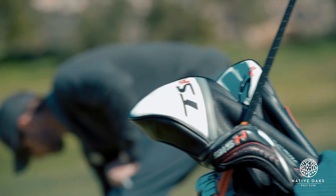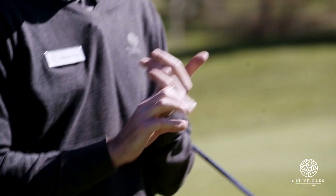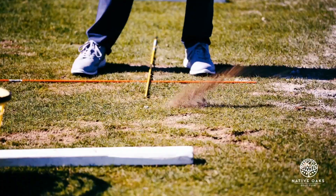In this challenging game, many people struggle the most with making solid contact. My name is John Gray, head golf professional at Native Oaks Golf Club, and your host of the Gray Area. Let's get to it.